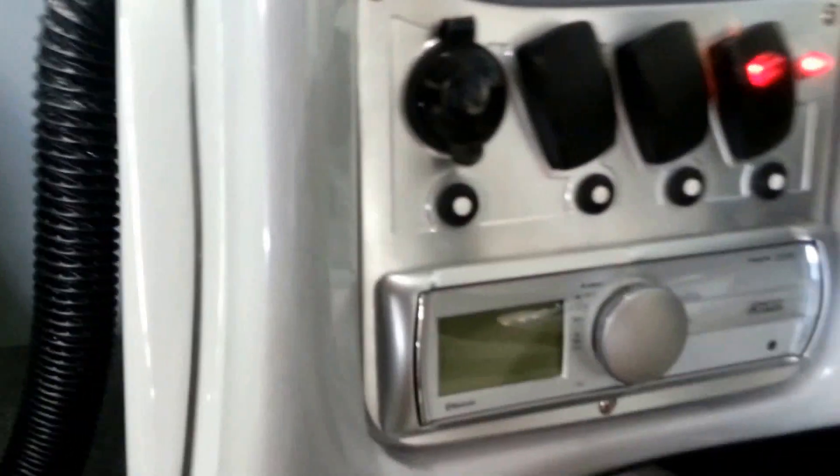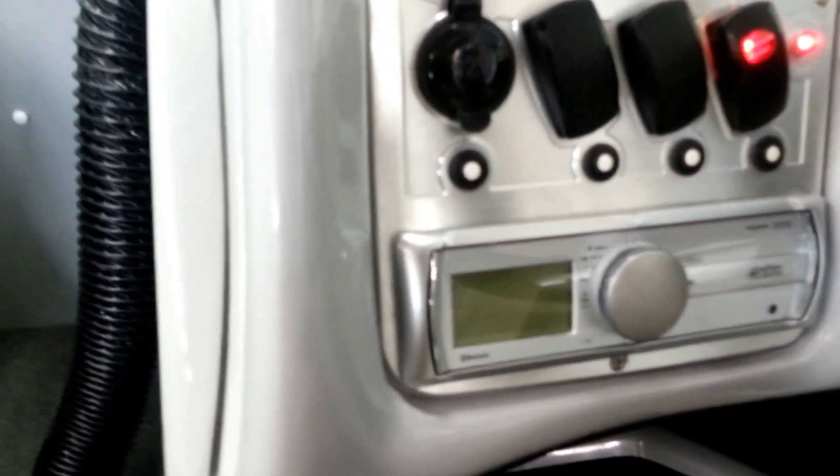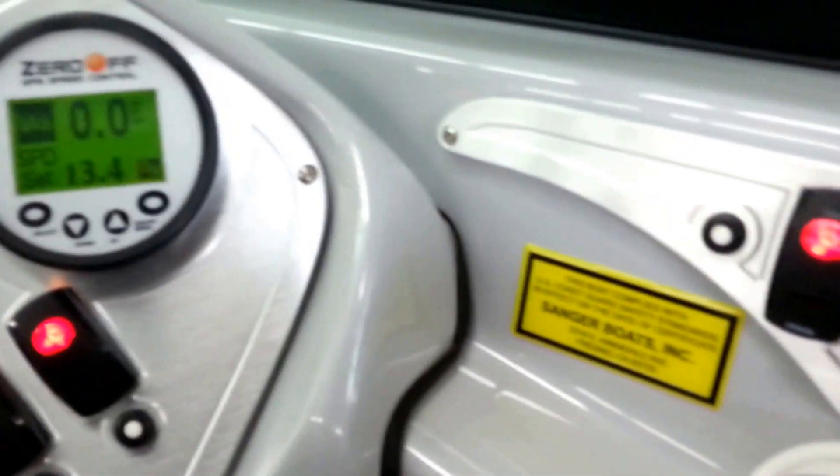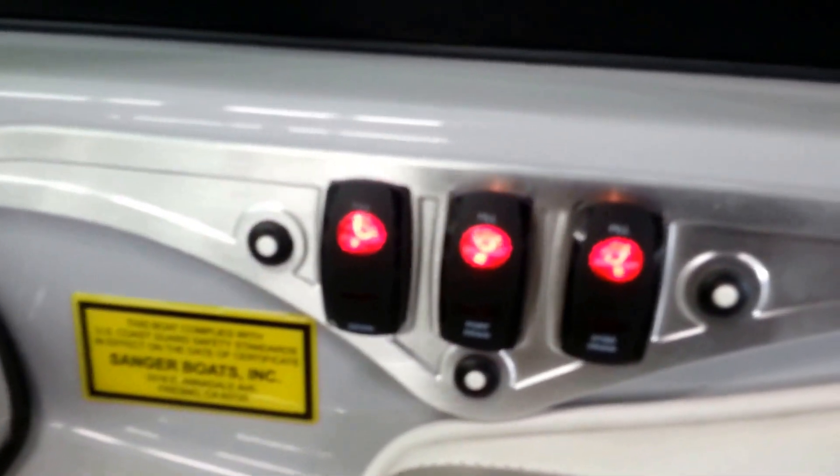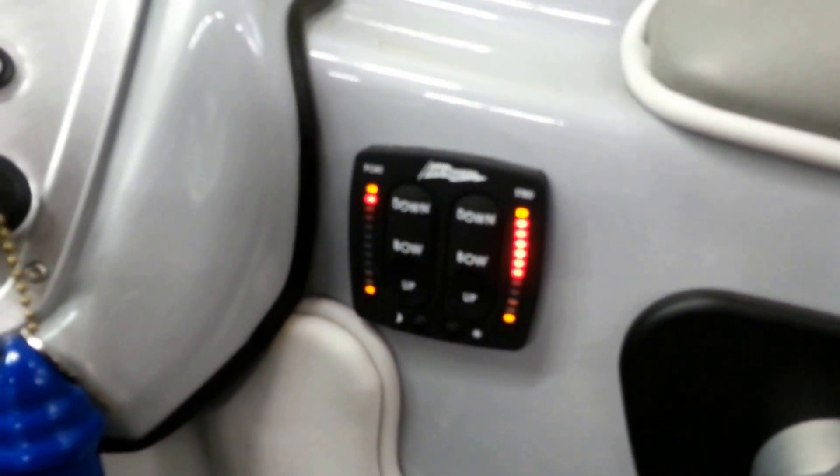This does have the Clarion stereo, which is Bluetooth as well as plug-in for digital music. All ballast controls — fill and drain — are right at the dash, as well as our surf system with gauge.